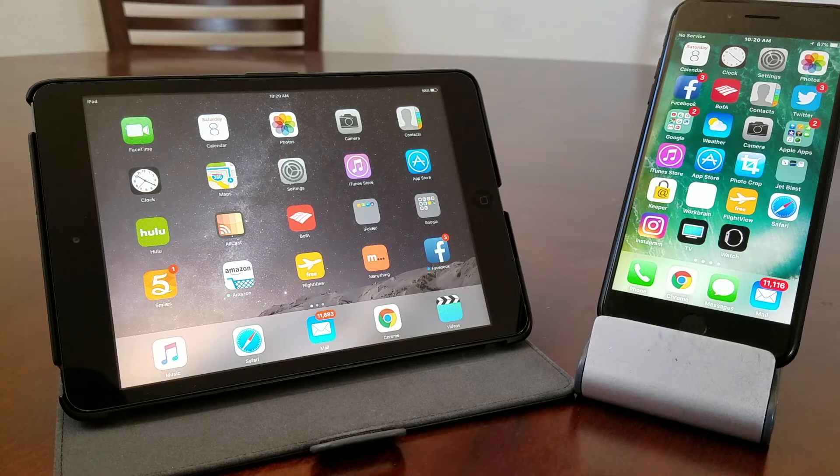Hey everybody, this is Melvin with Tech Runner 24-7. In today's video we want to show you how to AirDrop a photo from your iPad to your iPhone 7 Plus. AirDrop is Apple's way of transferring files from one Apple device to another, such as iPads, iPhones, or even MacBooks, wirelessly.